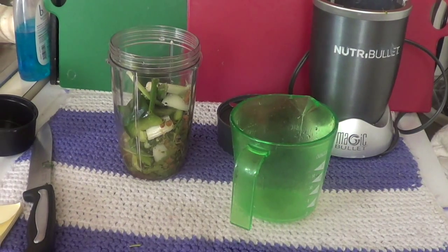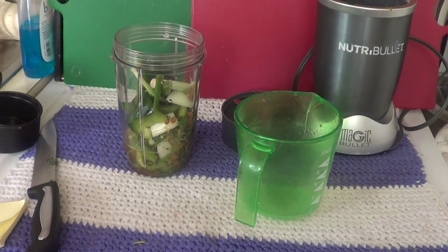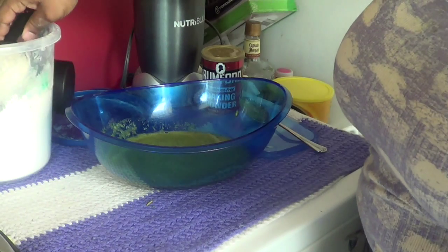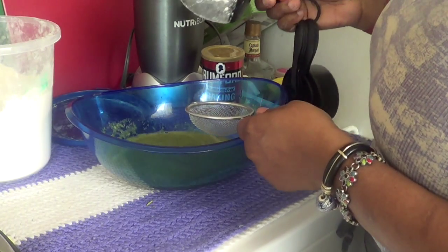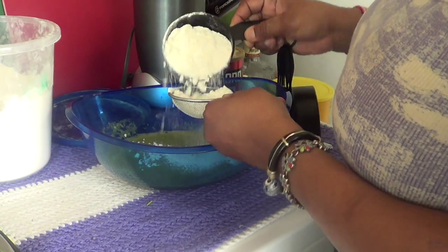Kounya la, mwen pal mette yon kop dlo nan tout sal ke mte genye nan kop la. And then ma blenye out of the camera. Kounya la, sa se farin mwen, ma mette yon edmi kops flour — farin. Ma pase lan paswa pou l byen pase.